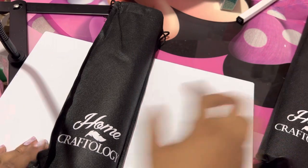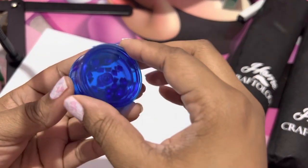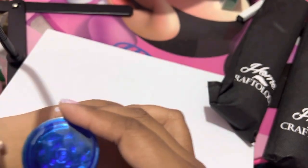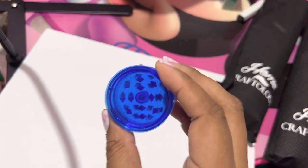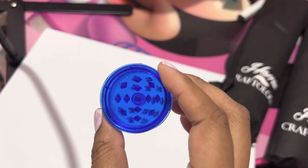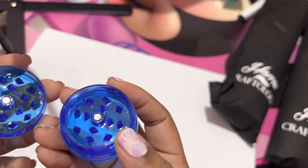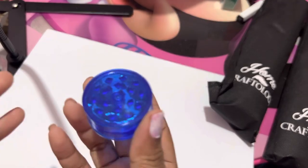Before I actually get into the diamond paintings I got, I wanted to show this grinder. I had no idea this grinder would be so small. Look — here it is compared to my Apple Watch. It's no smaller than a half dollar, like a little bit bigger than a quarter. I don't know that there's anything wrong with that, but usually I put a lot of drills in there to grind up and it doesn't look like this can hold that many. So we'll see — I have to put it to the test.